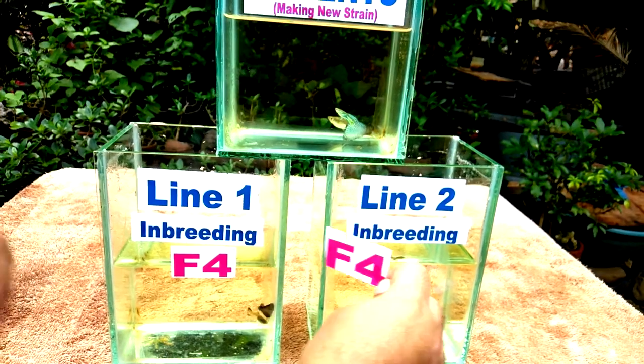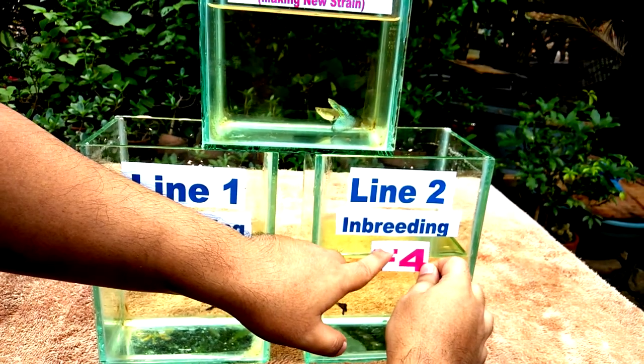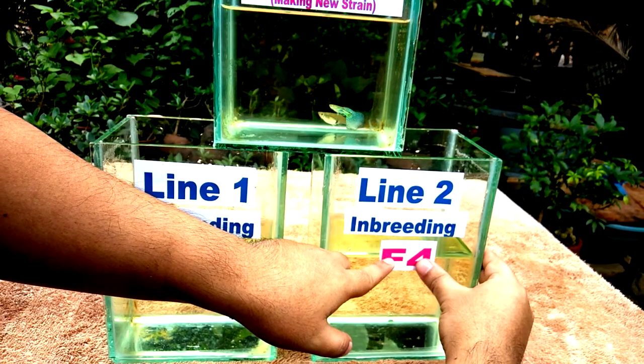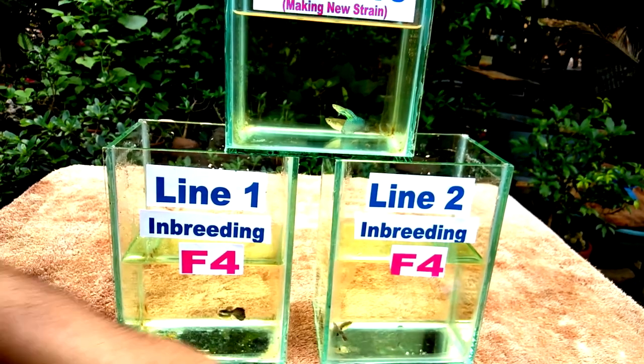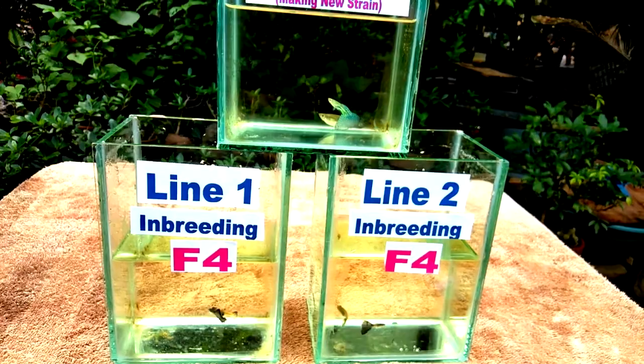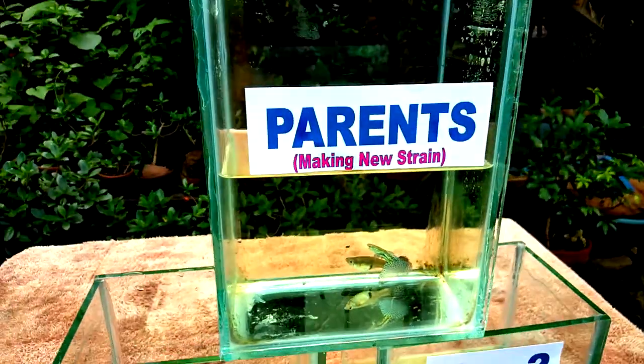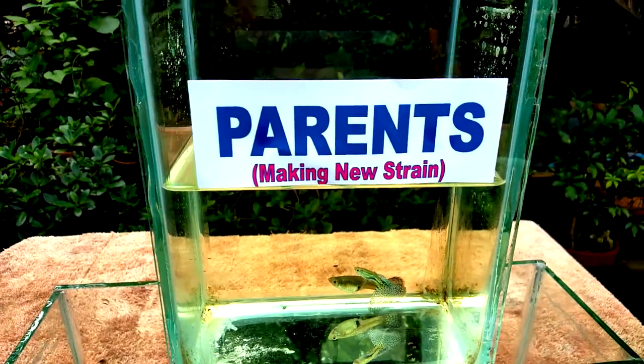To enable you to make them strong and pure, let's just cross them again for several breeding rounds. And there you go — this time you already have your own pure strain. Congratulations! So that's the positive sides of inbreeding when you develop a hybrid strain.